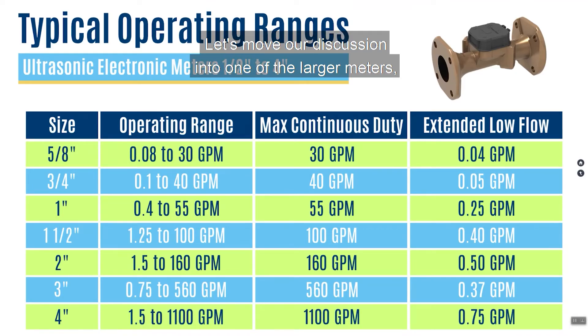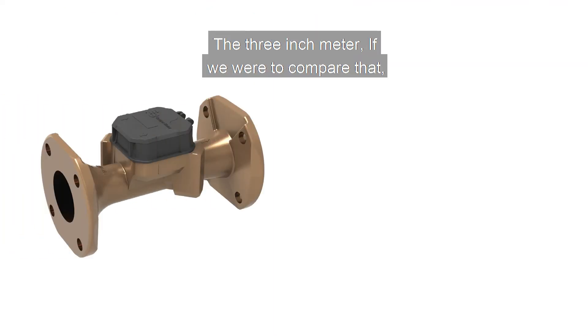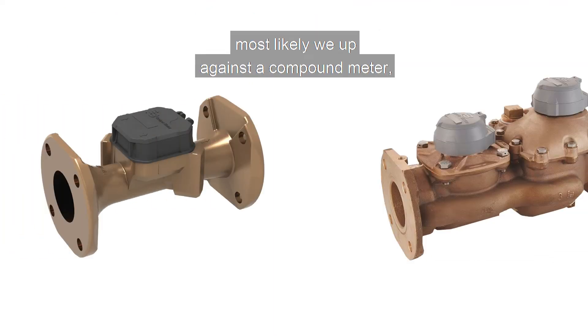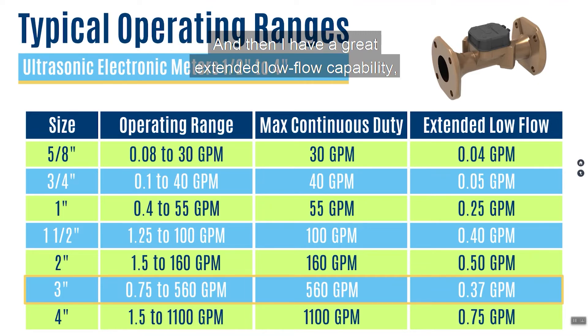Let's move our discussion into one of the larger meters — the three-inch meter. If we compare it most likely against a compound meter, the operating range measures accurately down to three-quarters of a gallon per minute all the way up to 560 gallons per minute — a very wide operating range. Again, maximum continuous duty is the same as the high side of the operating range because there are no moving parts. And there is a great extended low flow capability measuring down to three-eighths of a gallon per minute.